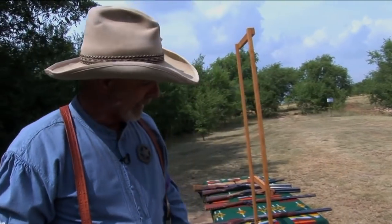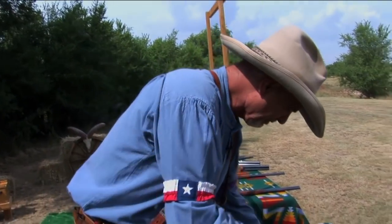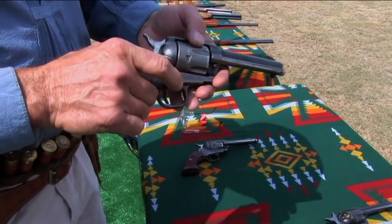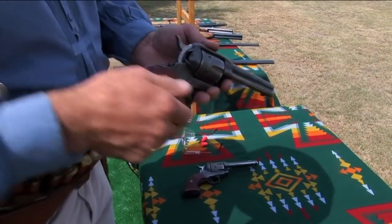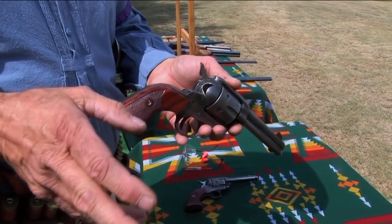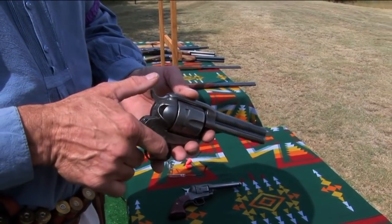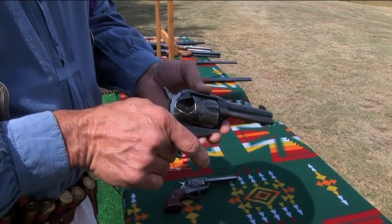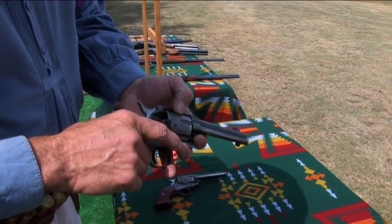A little faster gun to reload is a standard Vaquero. This one being a standard Vaquero, the cylinder does not run backwards. It's loaded the same way as a Colt gun. The only option that you don't have to do is put it on a half-cock — there isn't a half-cock in it. All you have to do is simply open the gate, and it's the same routine.